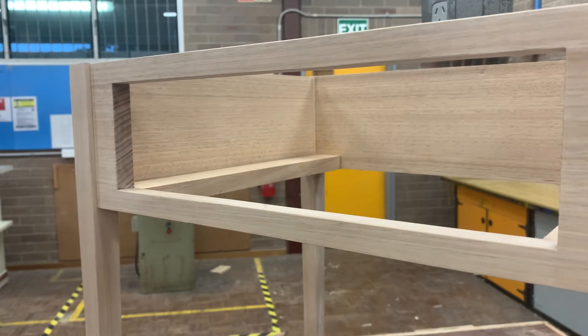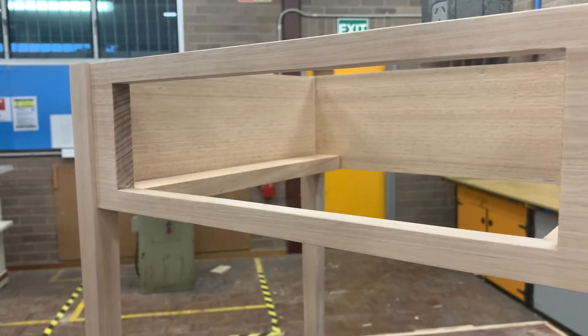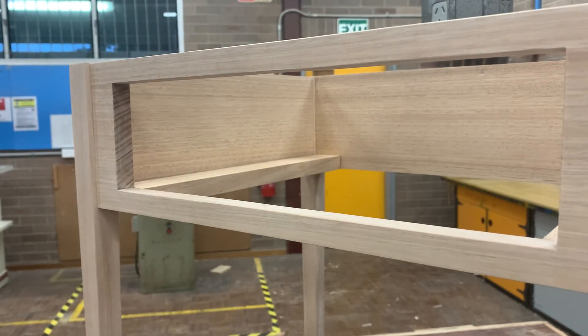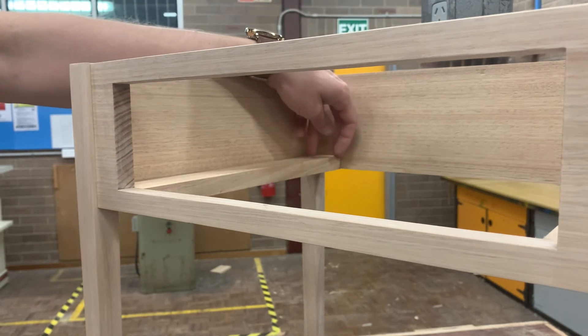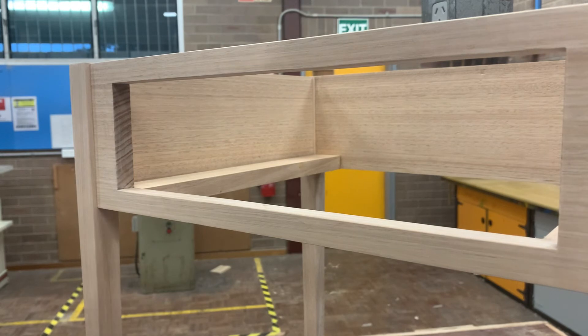There is an option here where you can do a false front. A false front will come through and hide any dovetails that you've done — that's very important to do if you don't want that feature showing. I'm going to make mine as if I was making it with a false front, and then if I find I like the dovetails, I'll just put a blocker at the back to stop the drawer going as far back. For that I need to remove 19 millimeters, because that's what our front is coming off our product, so that'll take me back to 333 millimeters.